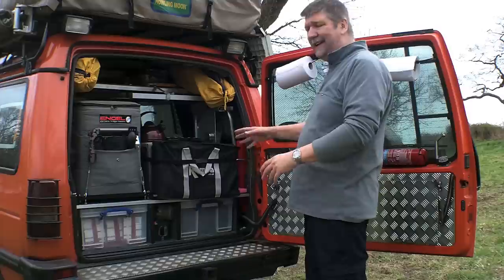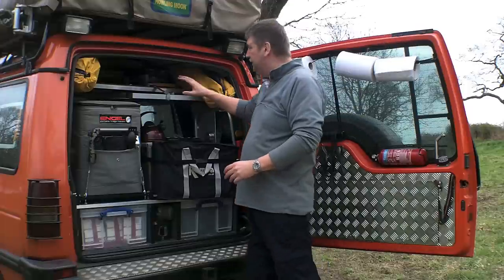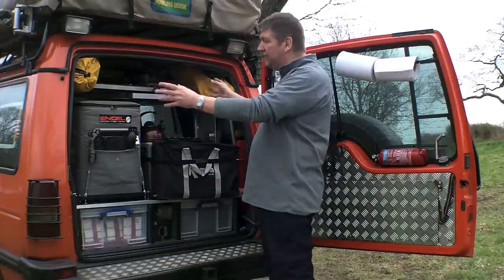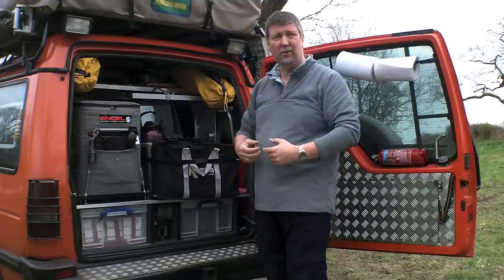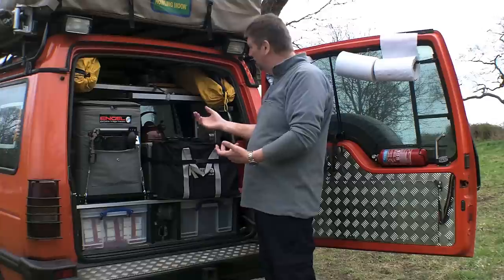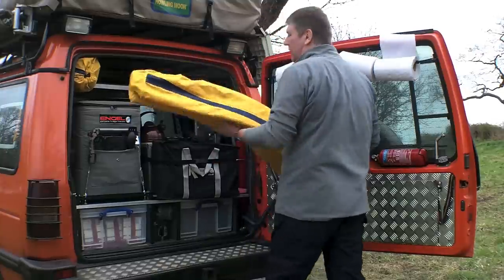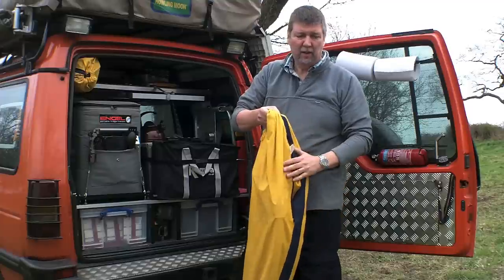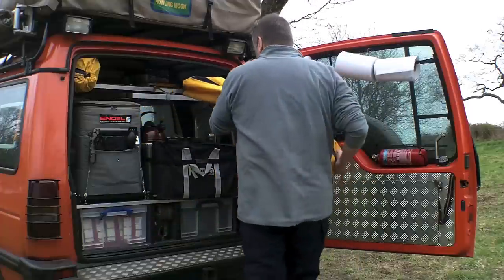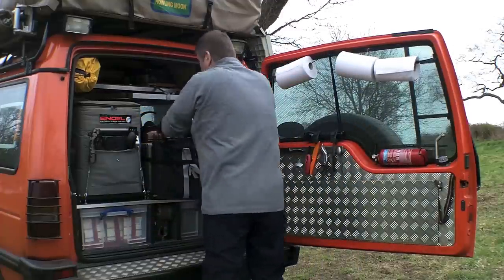Looking at the back, we've got a tiered system with a nice clear view through the car where we can manage it. At the top we have an upper shelf. Everything here has been designed so that it's all the stuff we want to get to really quickly and instantly. So at the top we've got the camping chairs, which roll out very quickly in a few minutes and slide in and out easily.